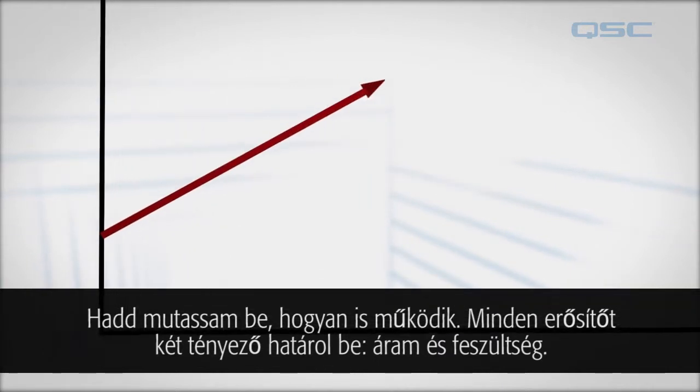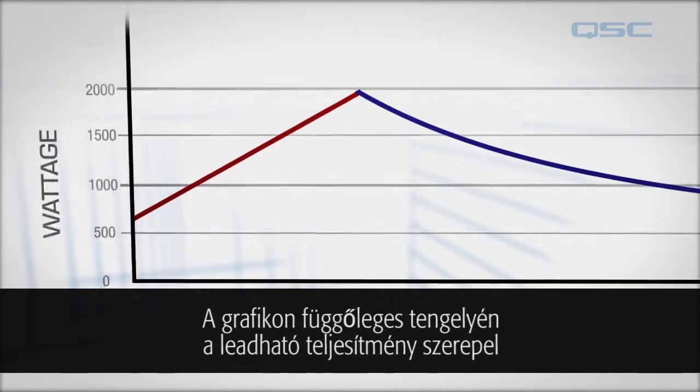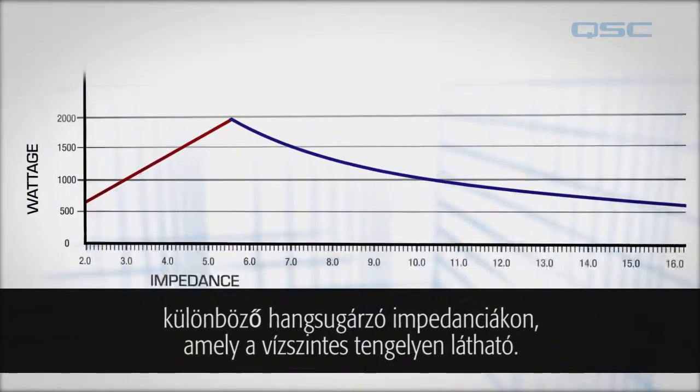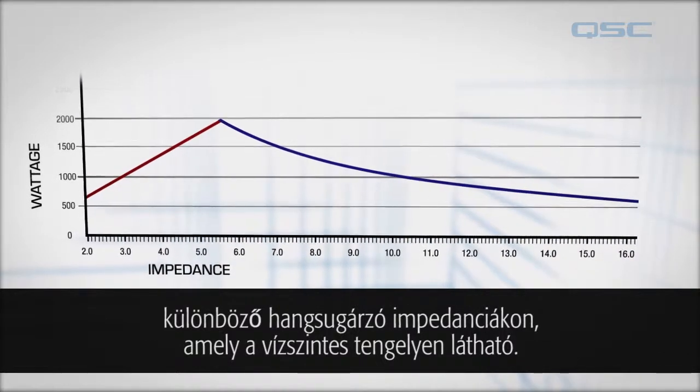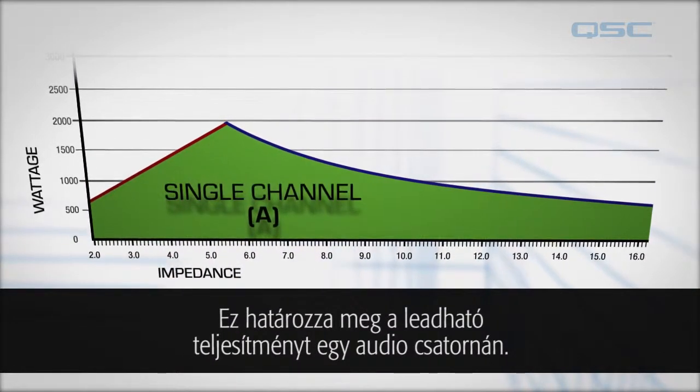All amplifiers are limited by two factors: current and voltage. The vertical axis on this graph represents the amount of power that can be delivered at varying levels of loudspeaker impedance, seen on the horizontal axis. This defines the deliverable power to a single audio channel.